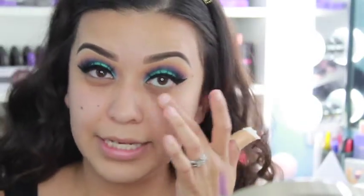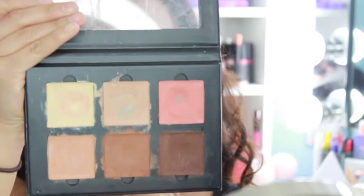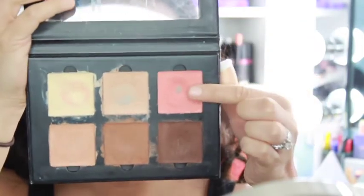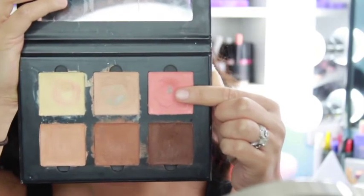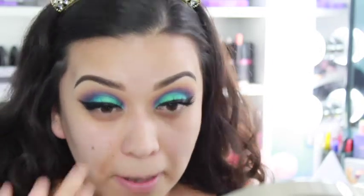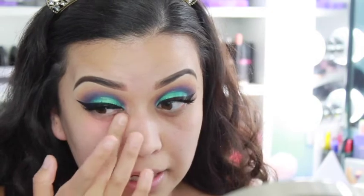After priming, I'm going to apply some color corrector underneath these eyes because these dark circles are definitely there. I'm using the Anastasia Cream Contour Kit in Medium and I'm going to be using the warm coral shade. I know it looks really messy but I'll be using this underneath my eyes anywhere I need extra coverage. I'm just going to go ahead with my finger and work it in underneath my eyes.